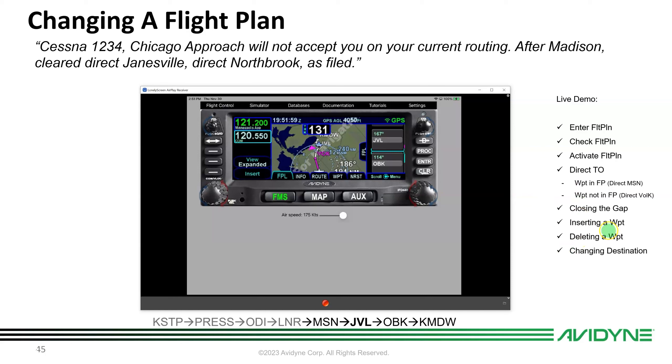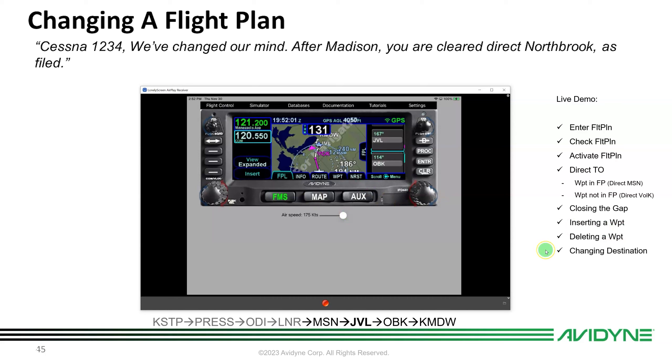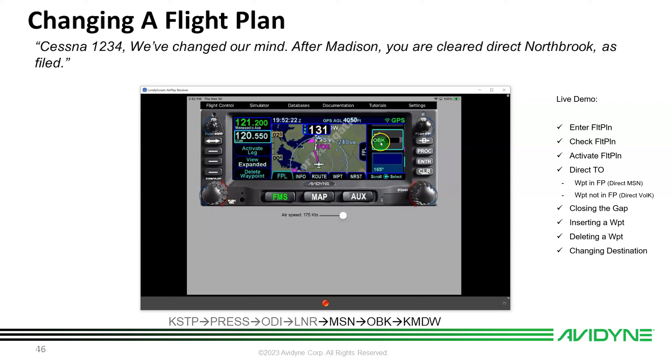To delete a waypoint: ATC clears direct Northbrook again, removing Janesville. Simply highlight Janesville by touching it or moving the cursor with the knob, then hit Clear. Janesville is deleted and we're back to the original flight plan.